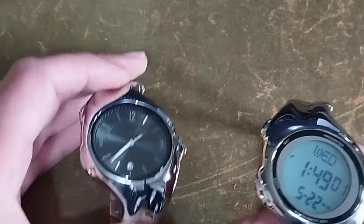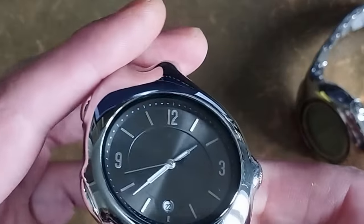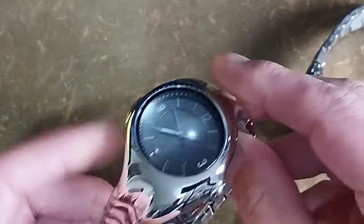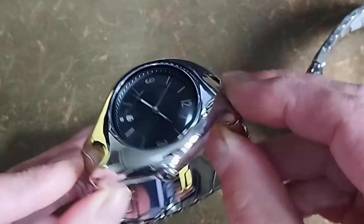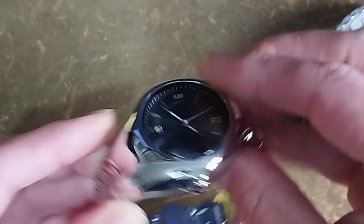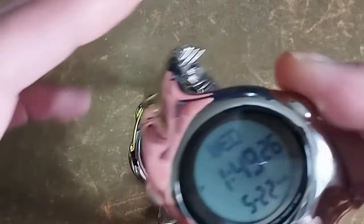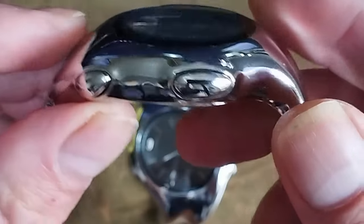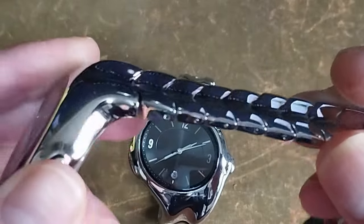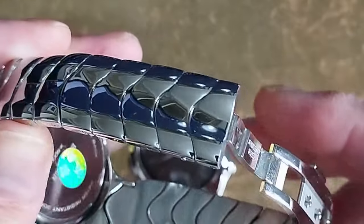That all said, the movement is a genuine Japanese-made Miyota quartz, and in the short time I've had these it seems to be keeping good time. The case on both measures 39.8 millimeters in diameter, 58.8 millimeters lug to lug, and 12.4 millimeters thick. The Bentley website states the case material to be zinc alloy, however I think that may be a mistake as these feel a lot heavier than zinc and more like stainless steel — both watches weigh approximately 150 grams.